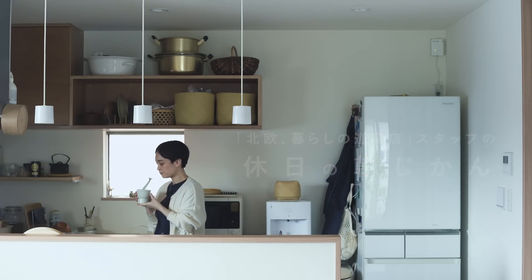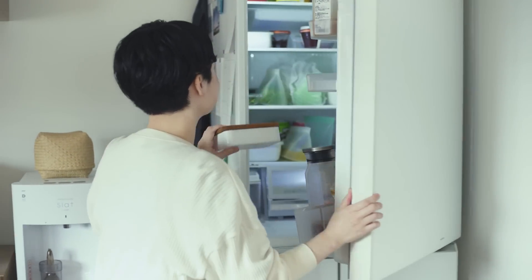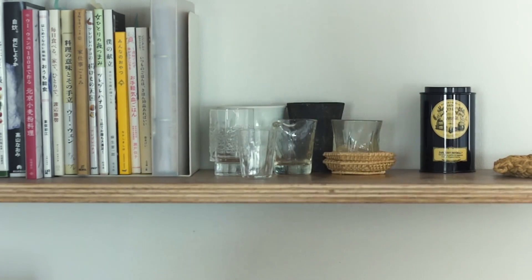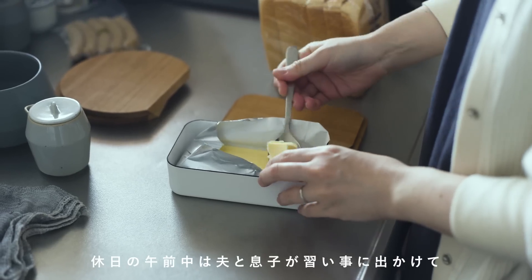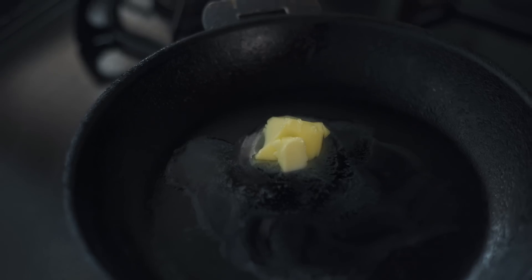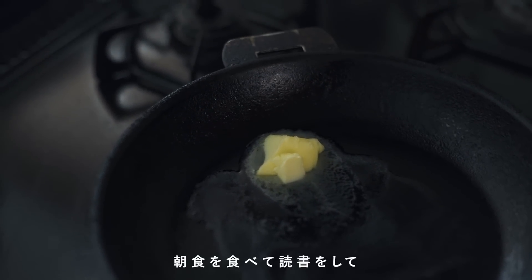Good morning. My husband is in the morning — he's in the morning, so I'm doing breakfast and stuff.